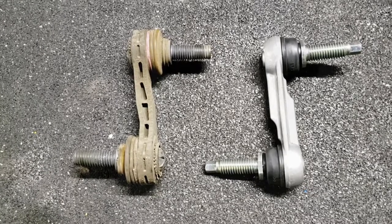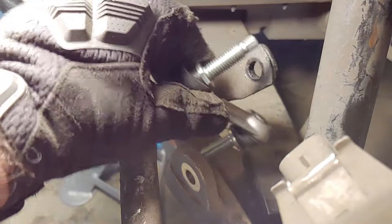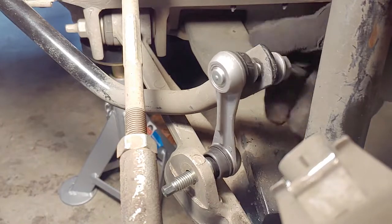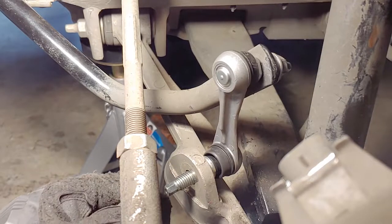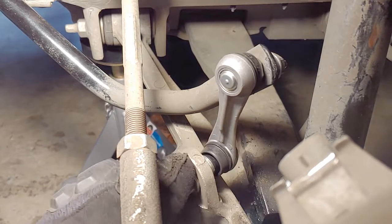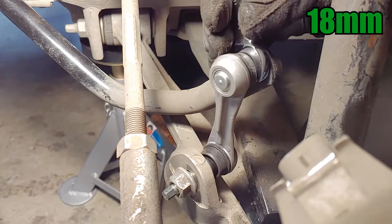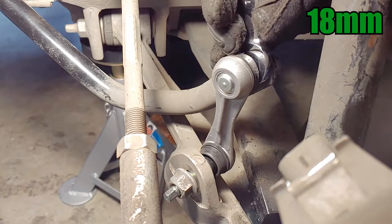The new end links don't have a top, bottom, left, or right side, so you can't really install them the wrong way, and they didn't come with new nuts, but we can reuse the old ones. These new end links are designed differently, so I used an 18mm wrench to hold the joints while I used a socket wrench to reinstall the 18mm nuts.